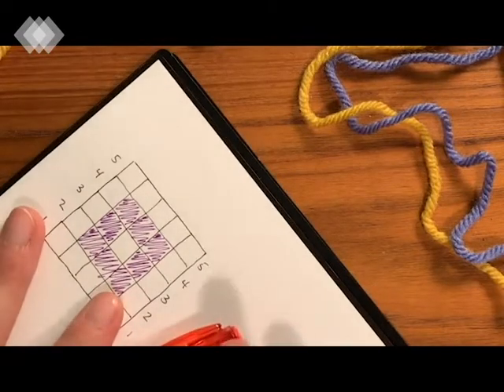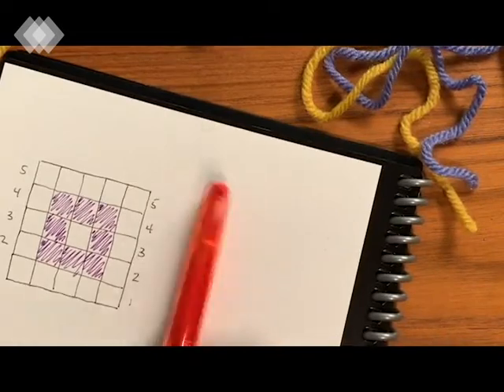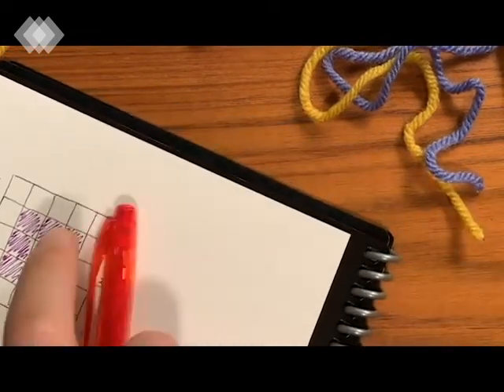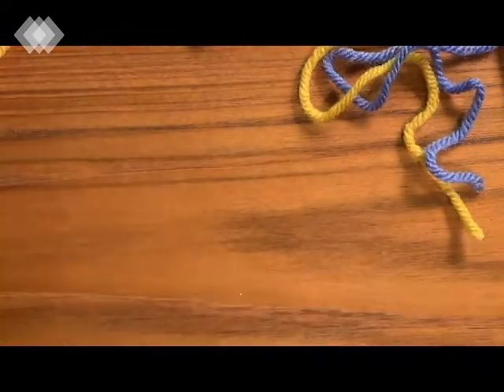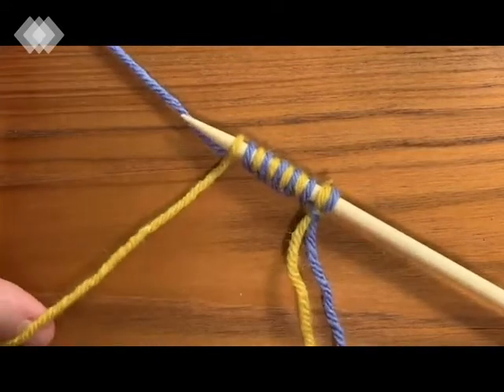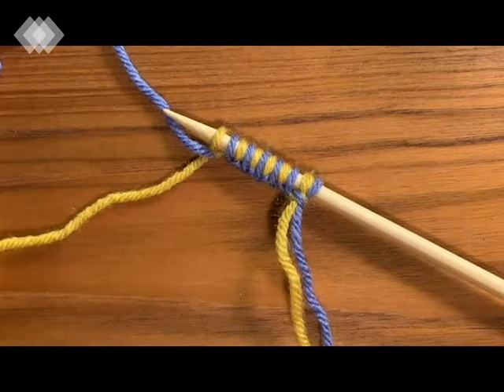I'm going to start by explaining what we have going on here. I have my sample square and my pen to mark off rows as we go. I also have my knitting needles, my yarn, and my first row of cast-on stitches - this is where we left off in the last video.